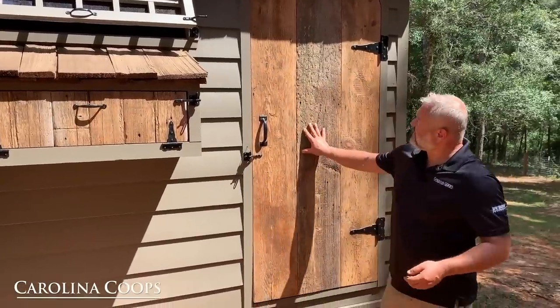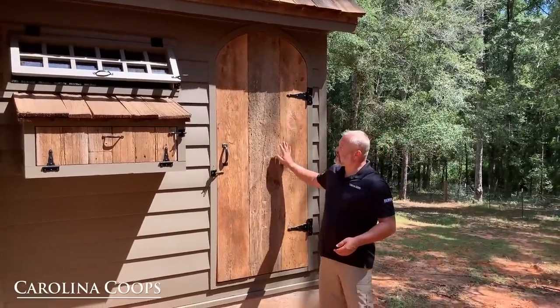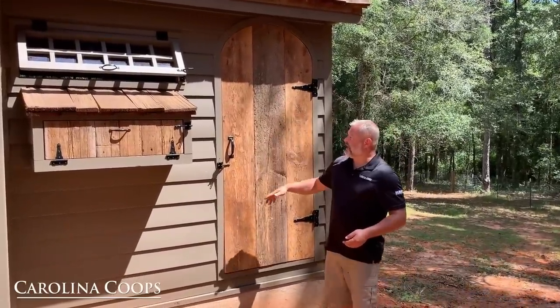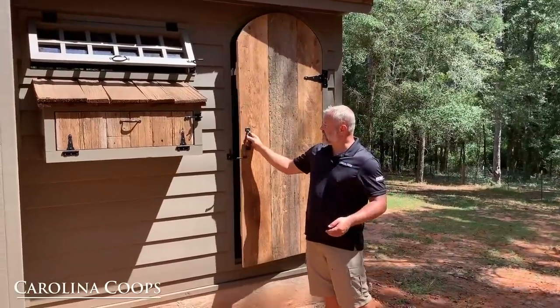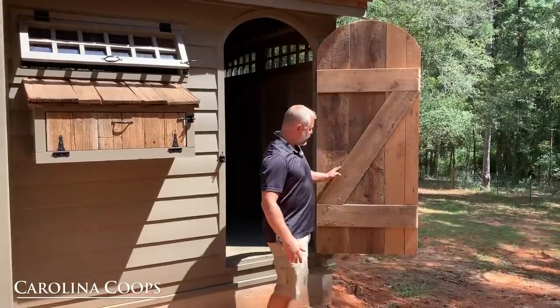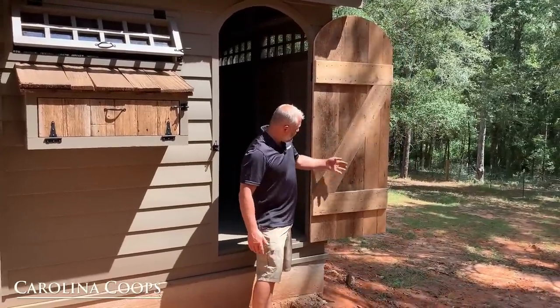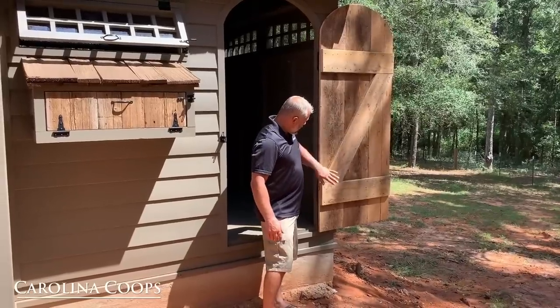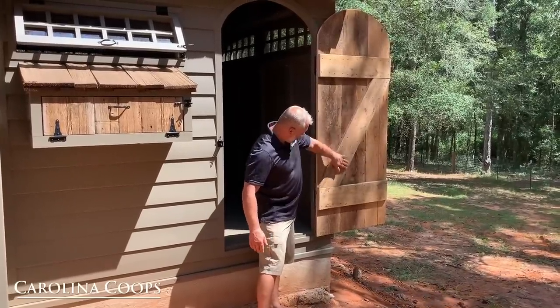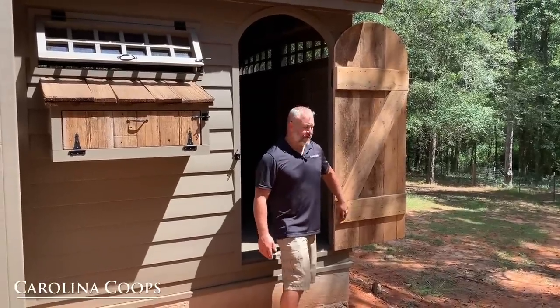Right here is the door to the hen house, where you gain entry to walk in. This too is reclaimed barn wood, and we have our standard gate latch with a handle. We built it just like a regular old-fashioned door, with an anti-sag bar that takes all the weight and directs it to the stationary point at the T-hinge to prevent sagging.